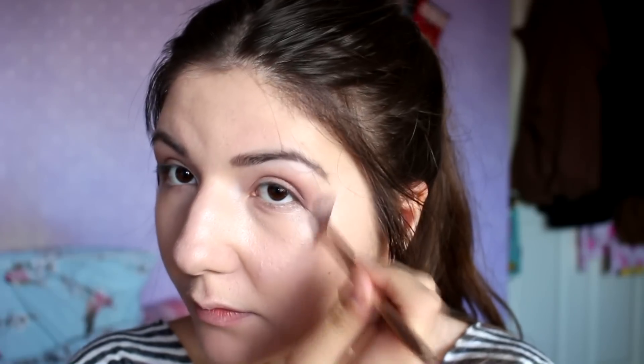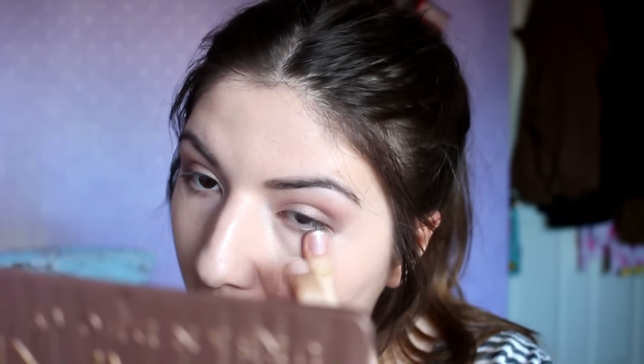To highlight my brow bone and also make sure there are fewer harsh lines on my eyeshadow, I apply the white color from my Sleek Au Naturel palette, which also helps to give a better shape to my eyeshadow. After that, I grab my Fit Me concealer again to remove any fallout and to help shape my eyeshadow, making sure to apply it from the corner of my eye to the end of my eyebrow.